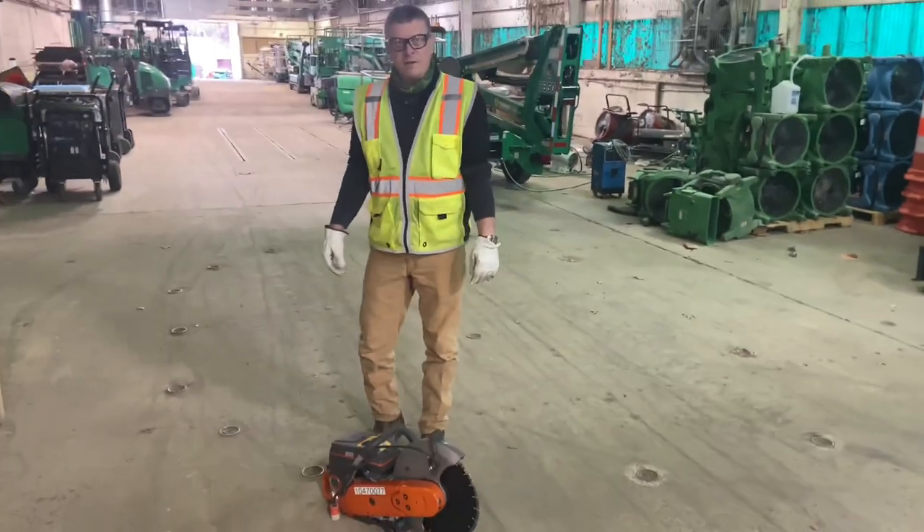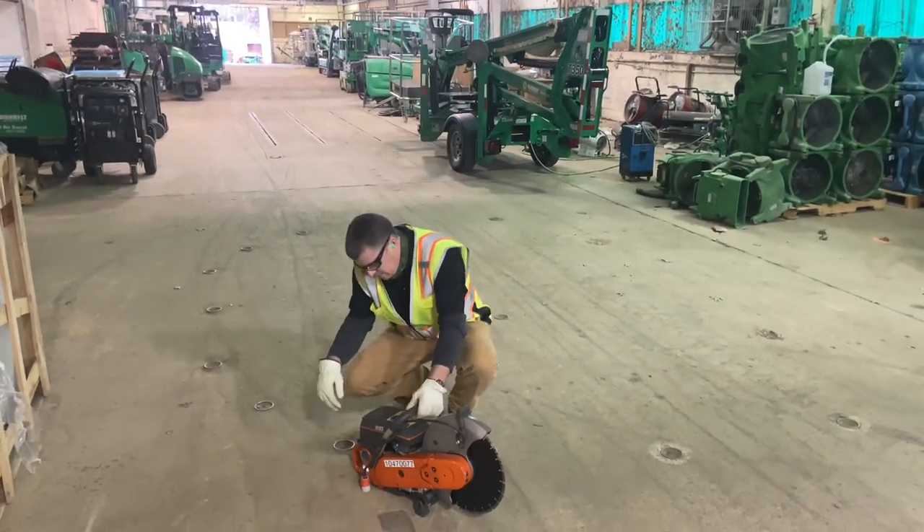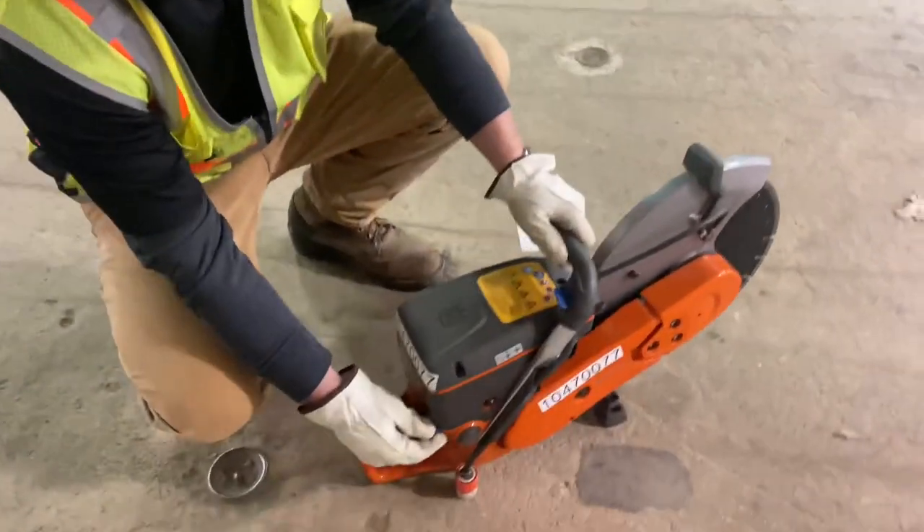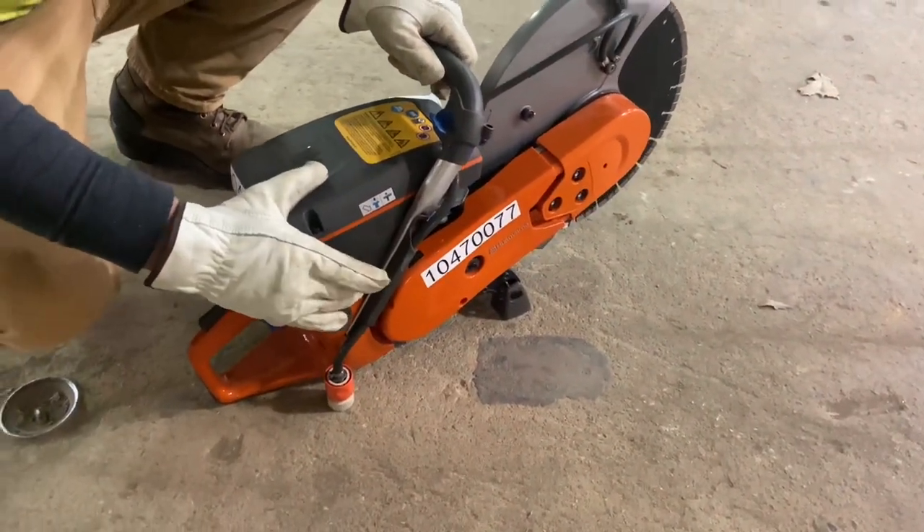And now we're going to go over how to start the cut off saw real quick. First thing you want to do is make sure that you turn it on, and you're going to want to choke it and then you'll prime the gas ball here.